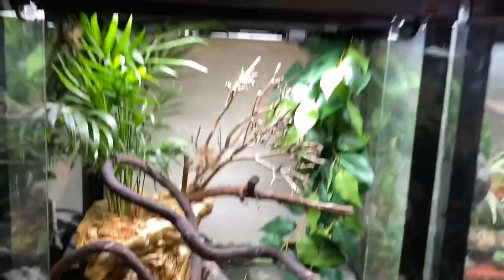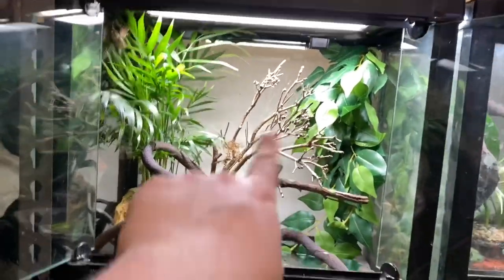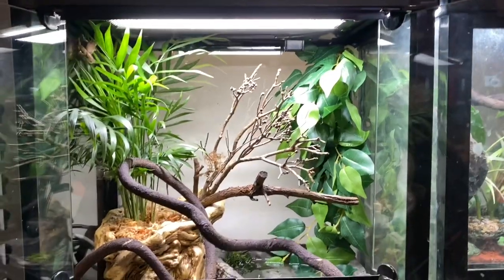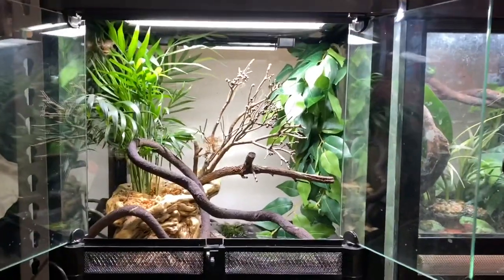That's just this setup up there — super simple, perfect. It allows good viewing; a lot of the time they're out chilling on the branches and on the vines, so you get to see them quite a bit, especially once the light goes out and I put some food in there for them. But yeah, that's the brown tree frog tank.